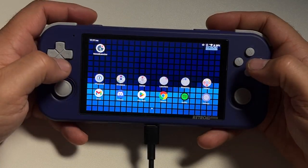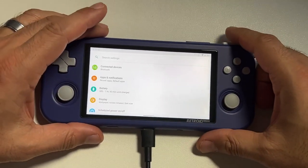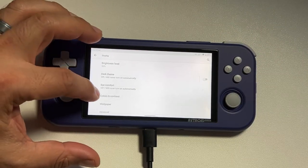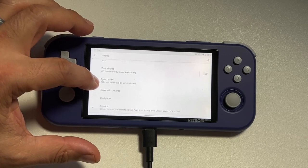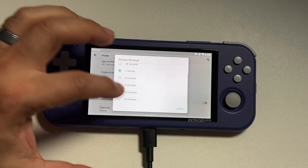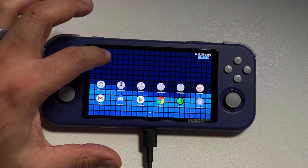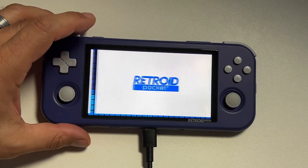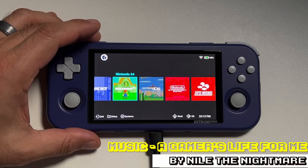Android is one of those operating systems that DS games run really well on because you can see both screens, and if you have a touchscreen you can utilize it. You can also upscale the resolution so that the games look crisper than they did on an actual DS system. One last setting I recommend: go into Settings, scroll down to the display area, scroll down to where it says Advanced, and under Screen Time Out, change that to 30 minutes. You don't want your system to prematurely go into sleep mode if you need to put the game down for a minute.